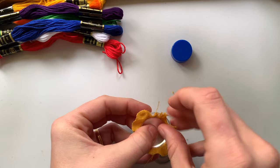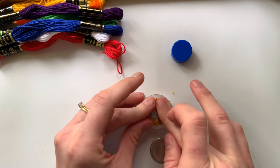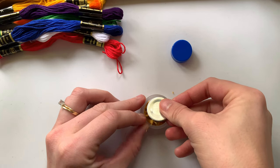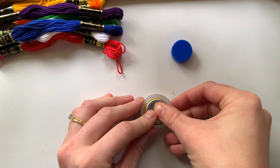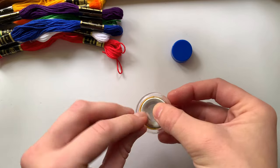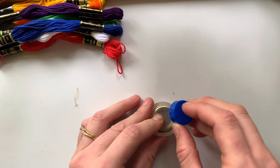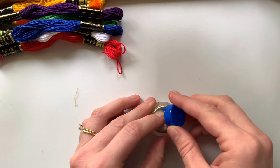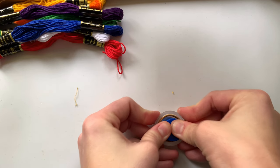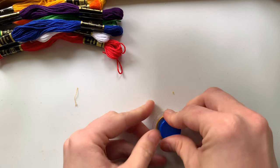Once you have it the way you want it, you're going to push all of this fabric behind the button and place this piece side up. This is kind of the most important part — you want to make sure that it's centered and that all of the fabric is tucked behind. Then you're going to use this piece to push it in so it seats in there permanently. It's a pretty firm action — push it a couple of times to make sure it's seated, pressing around the edges.